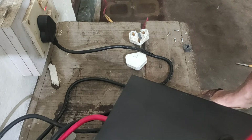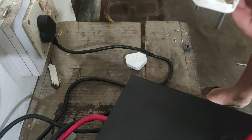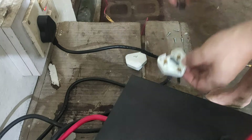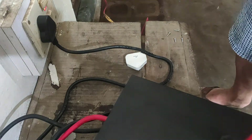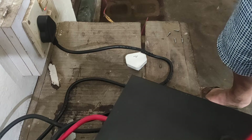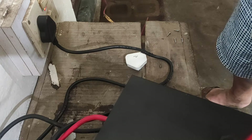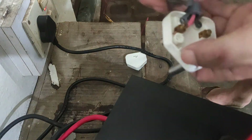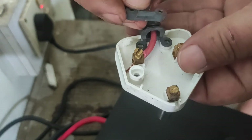This is the one I'm going to use. The current positive is on the right-hand side — it's on the right-hand side.